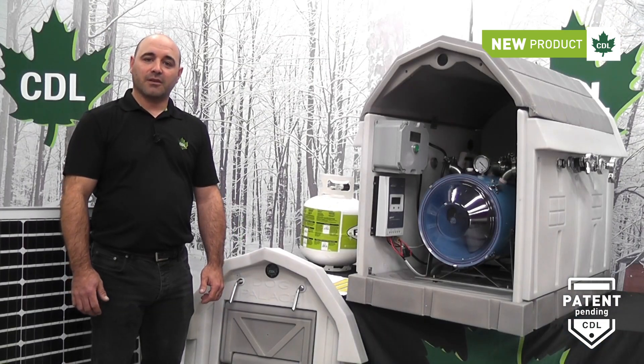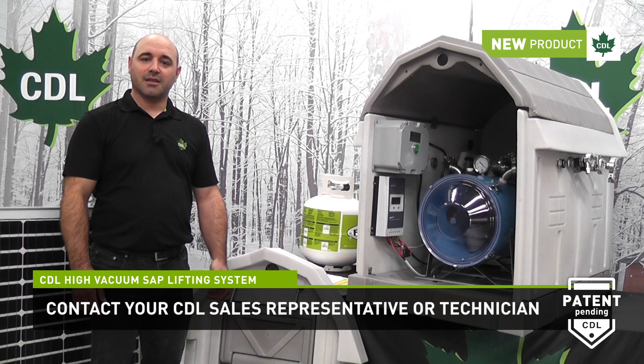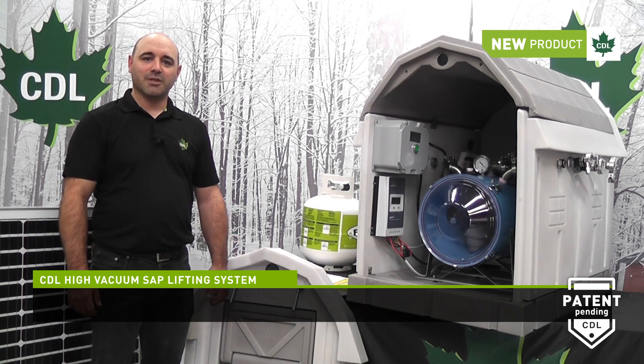Don't hesitate to refer to your CDL sales representative or technician for more technical information on this product. I wish you a good 2021 season. Thank you.